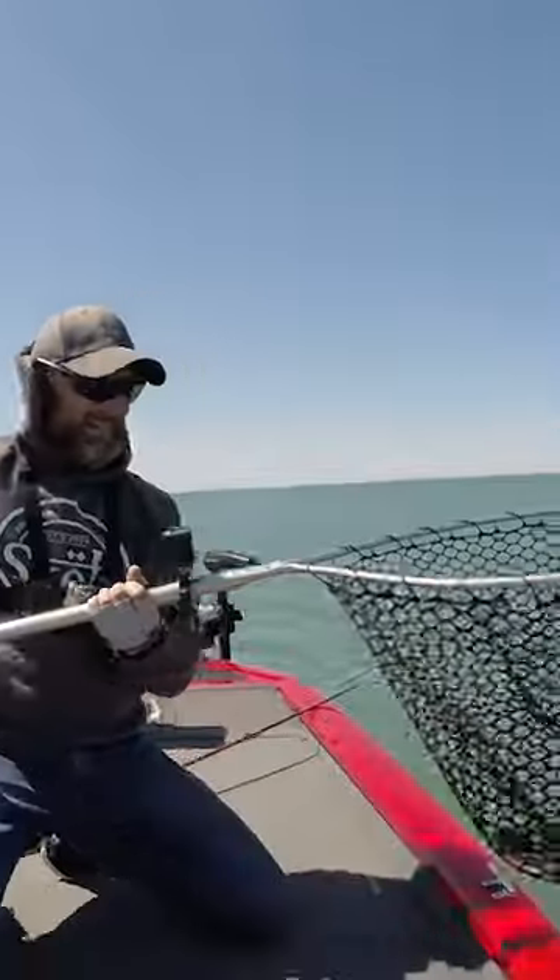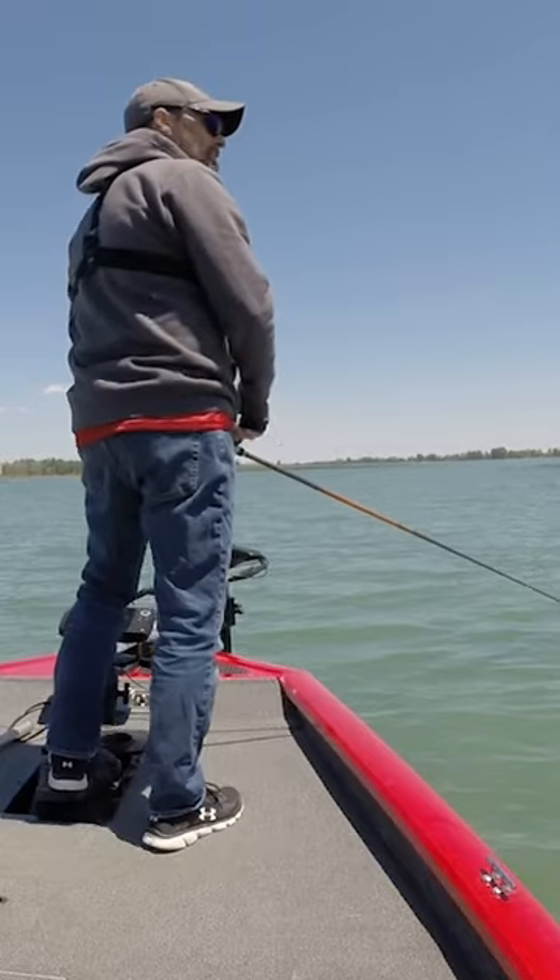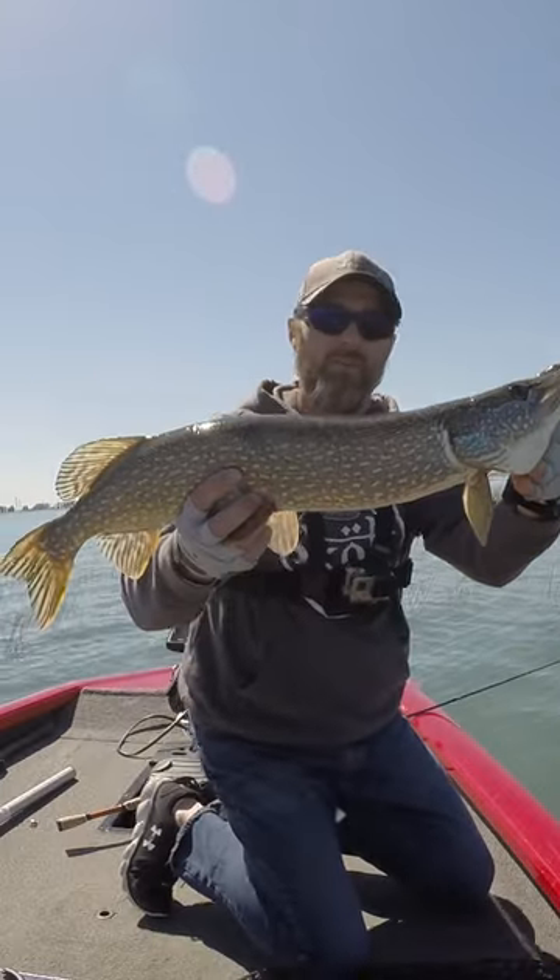Another one. Nice fish. There it is on that bait again, and then boom — there we go. Nice pike.